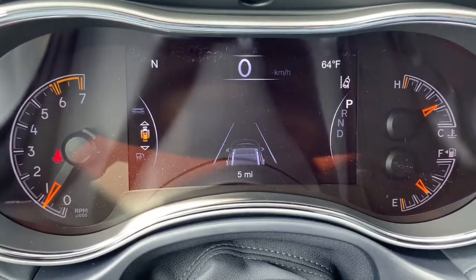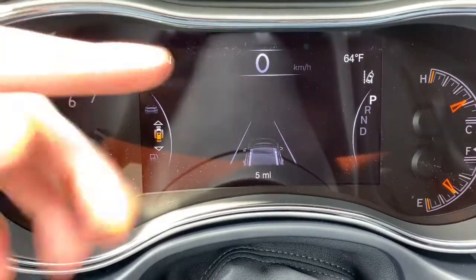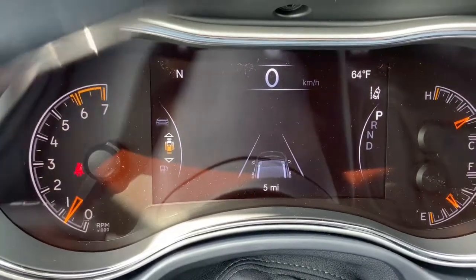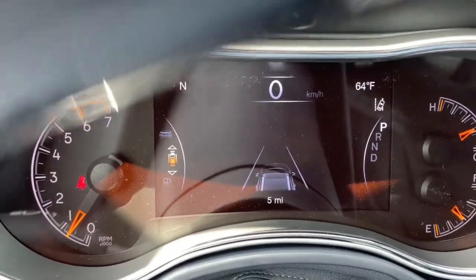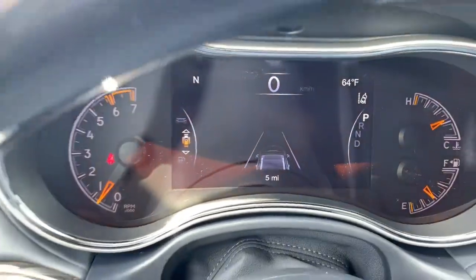Zooming into the dash, this is the driver assist screen where the majority of your safety features will be displayed, such as your forward full-speed collision warning. If the Grand Cherokee notices you're approaching another object or vehicle too fast, it will notify you on here and apply braking if needed. That icon right there is your lane departure warning — if you veer out of your lane without signaling, the vehicle will notify you on the screen as well as a wheel shiver and apply corrective action if needed.